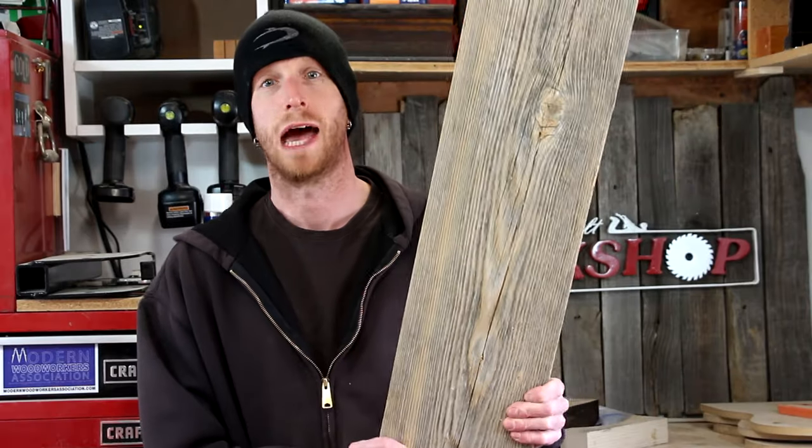Welcome to Home Built Workshop. I'm Jeff. In this episode, I'm going to build a gun rack out of some barn boards.